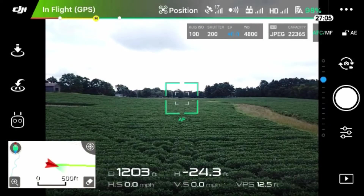The terrain follow mode is very simple. As you can see here, we are looking forward in a bean field and we have a rise in elevation. If we are to fly forward here, what the terrain follow mode is going to do is automatically raise the drone up as we fly forward, keeping it from colliding with the ground.